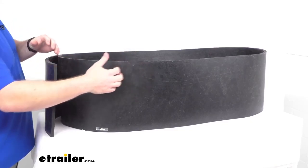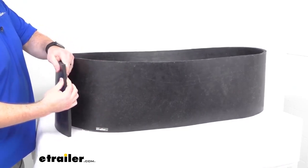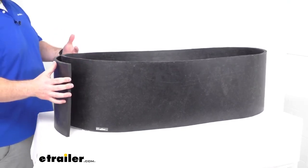This is a 120 inch long by 12 inch tall and a half inch thick strong extra thick belted rubber, so it is going to be very durable and long lasting.